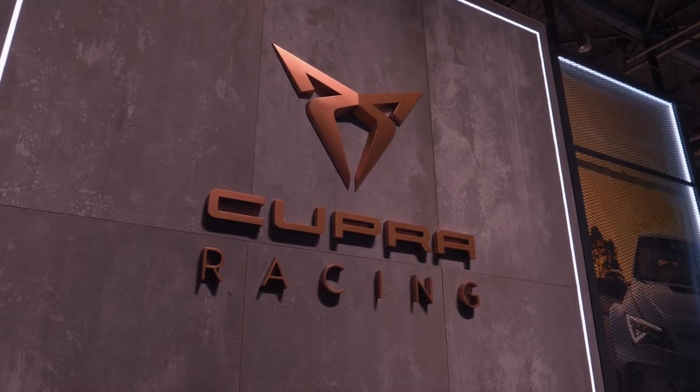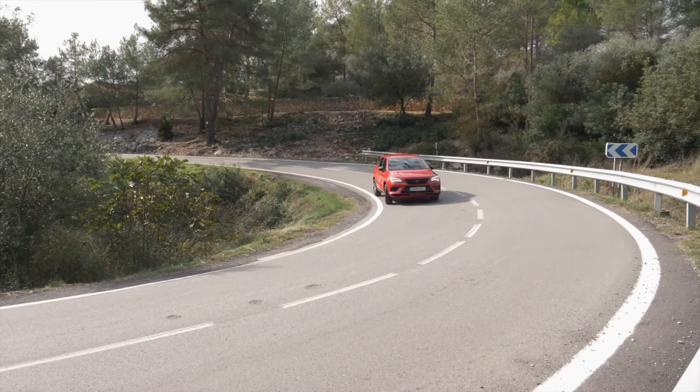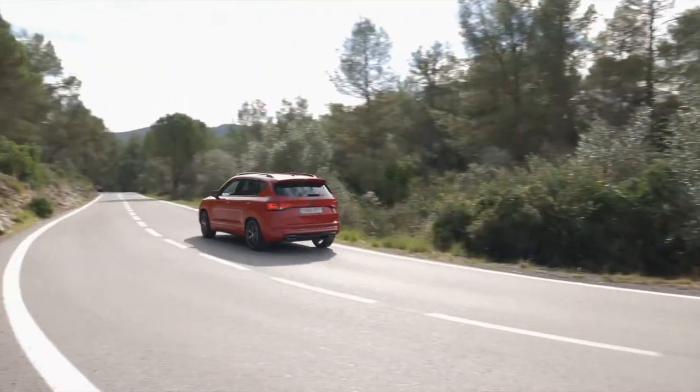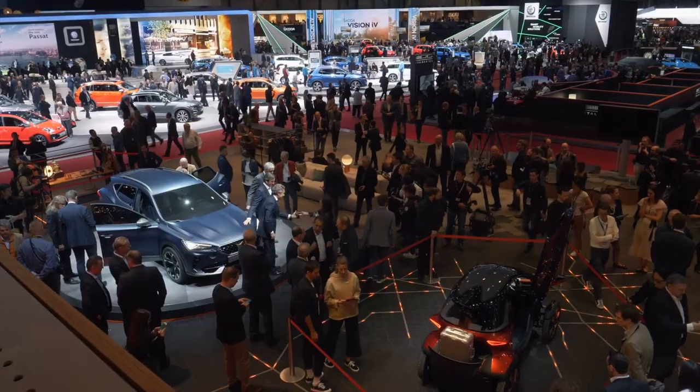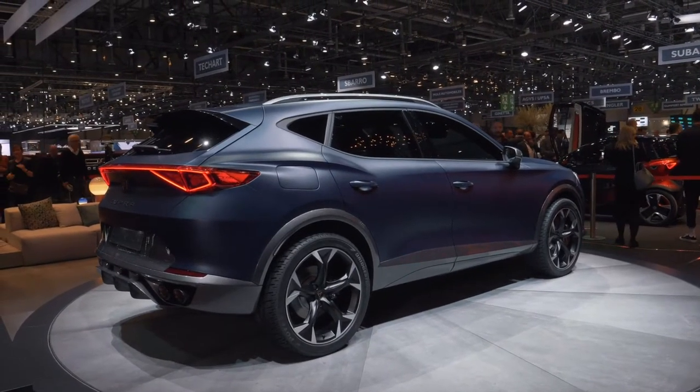About a year ago, SEAT introduced its new performance brand Cupra, and shortly after, the brand's first production vehicle hit the roads. Now Cupra is showing a new concept in Geneva: the Cupra Formentor, a mix of an SUV and a sports car.